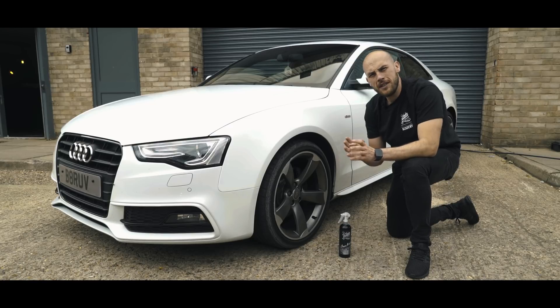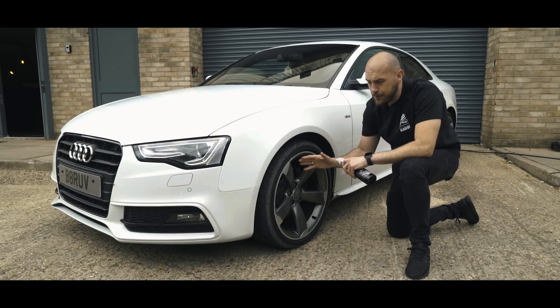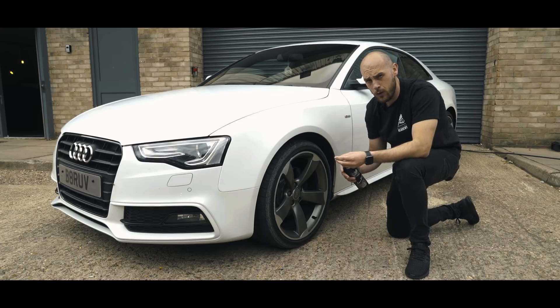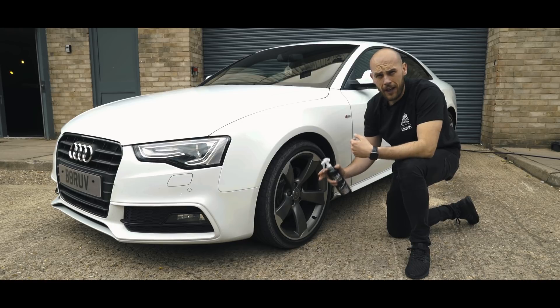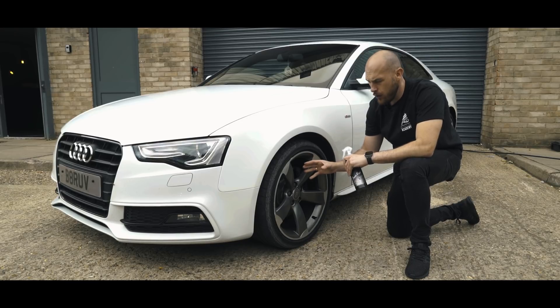Going back to what we said at the beginning about IronOut not being intended as a wheel cleaner — it does actually double up incredibly well as a deep cleaner for wheels. However, we wouldn't recommend using it as a regular wheel cleaner. Our Imperial wheel cleaner will take care of the sort of day-to-day or week-to-week washing, but IronOut does work well when you need to get a more intensive clean on wheels.